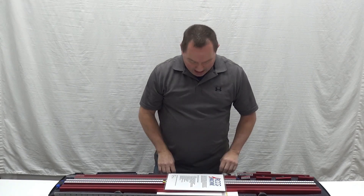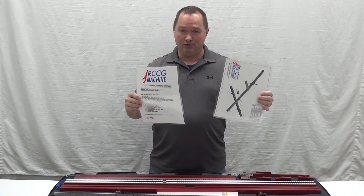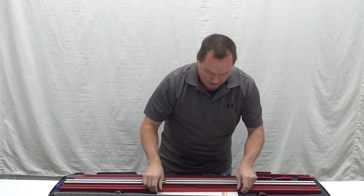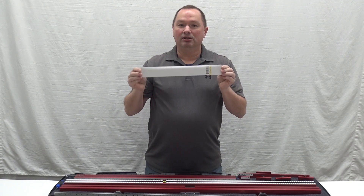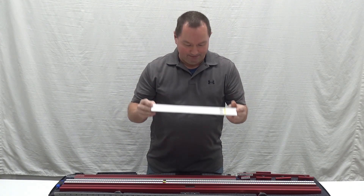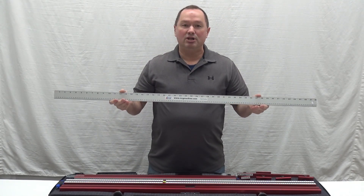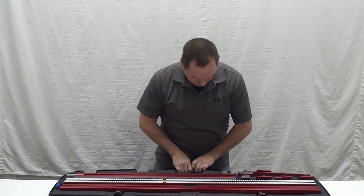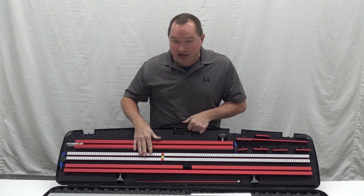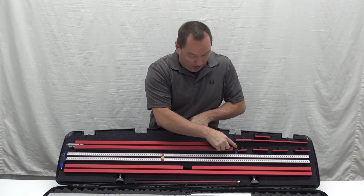When you first open the case up you will notice that you have some laminated instruction manuals. You will have a set of four stainless steel metric and standard ruler set. You also have an aluminum yardstick both in metric and standard. And then in the case you will have two Allen wrenches for the assembly.